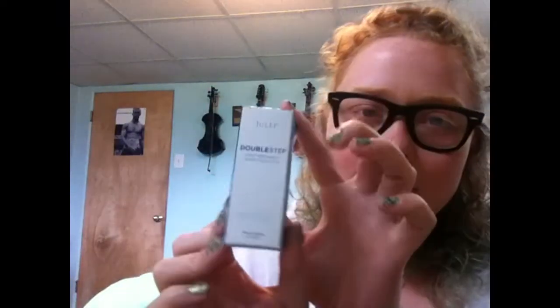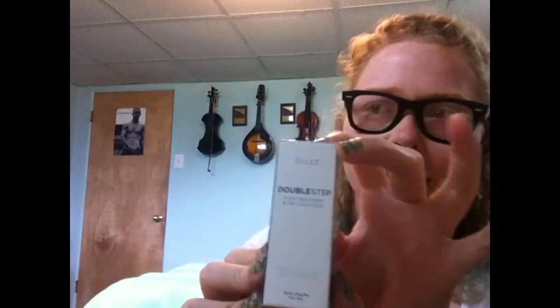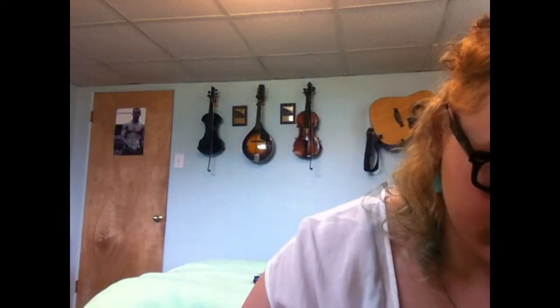Now this looks pretty cool — it is the Double Step Foot Treatment Friction Stick. I saw this on the website and it's like $17. What it's supposed to do is moisturize your feet, so if you wear shoes that cause blisters, this is supposed to help reduce the blisters you get on your feet. Let's open it up.